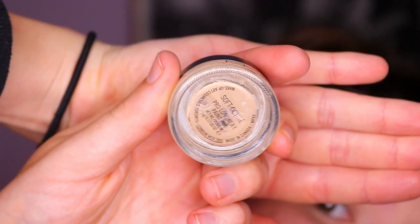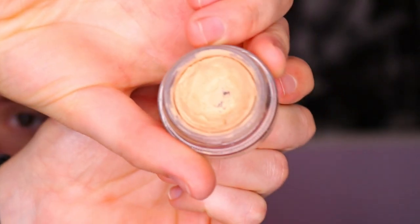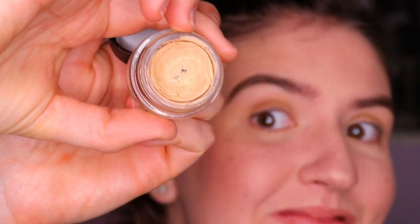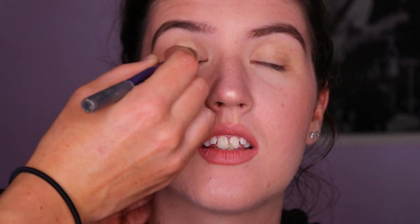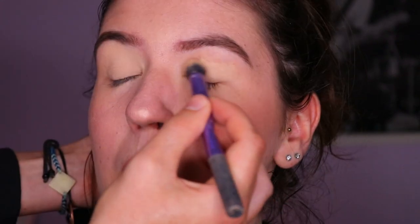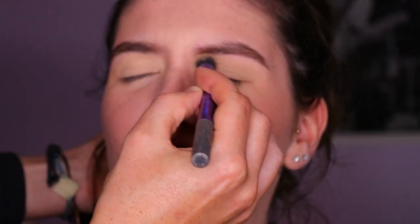First things first, I'm going to prime my sister's eyes with some soft ochre paint pot from Mac. This is great to neutralize the eyelids so nothing peeks through. If you're just using winged liner today you can skip this step, but I like to use a primer especially for hooded or downturned eyes because it allows shadows to stick better and also stops creasing.